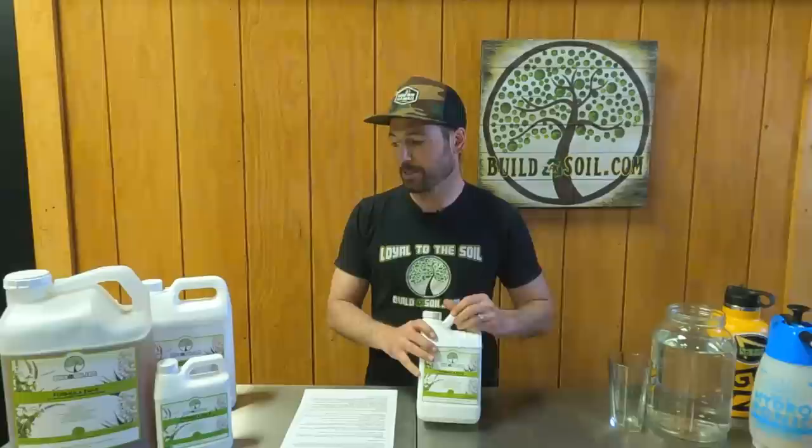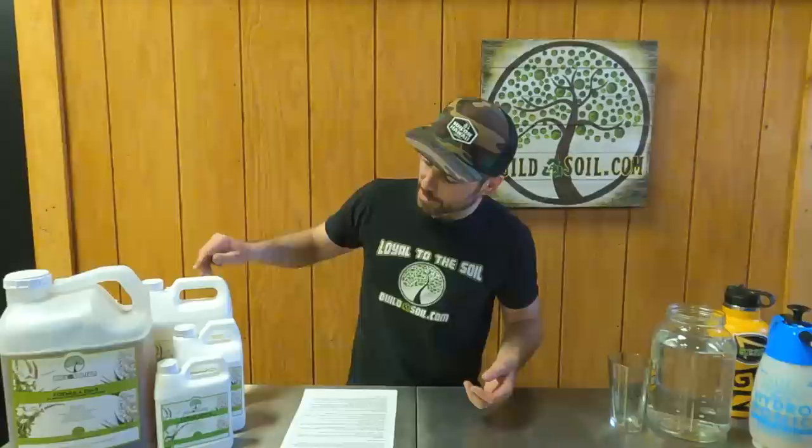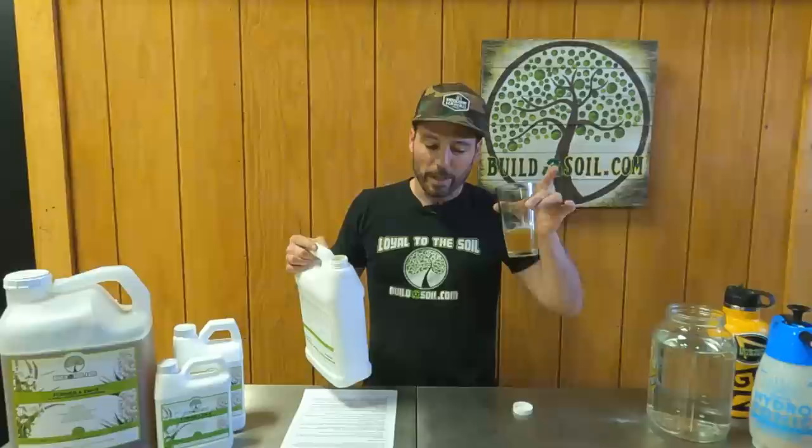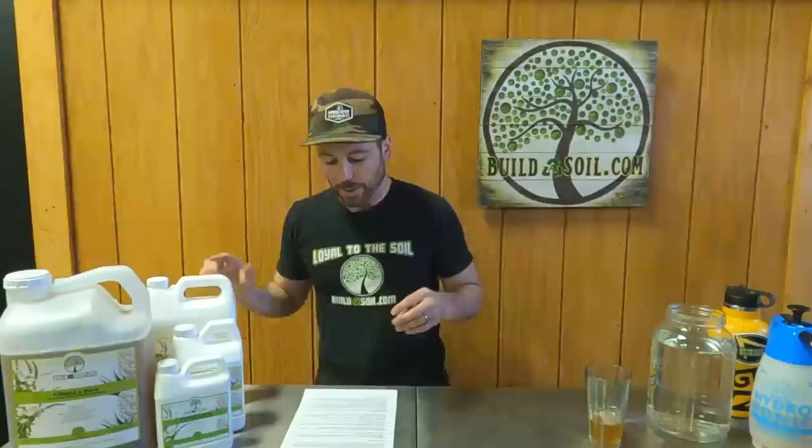You can see I have several different sizes of it here. We offer it in quarts, gallons, and two-and-a-half gallons. This is a gallon one that I've been using and have open, so I'll be able to show you what it looks like. I want to go over where it came from, how you can make your own, or if you want to buy it from us.